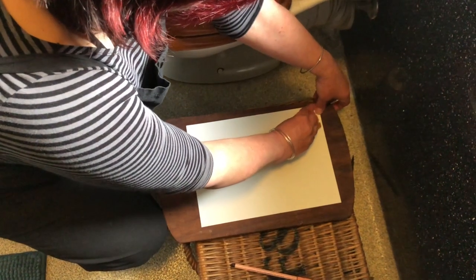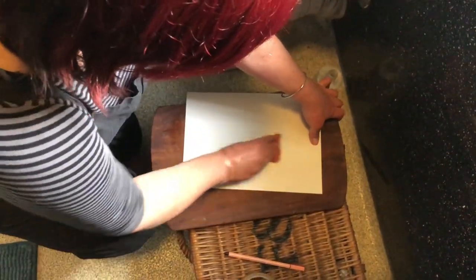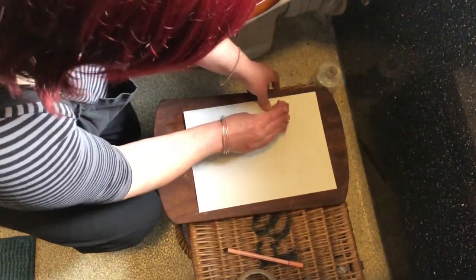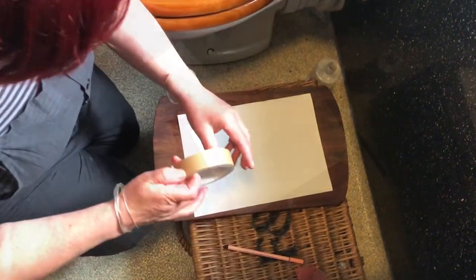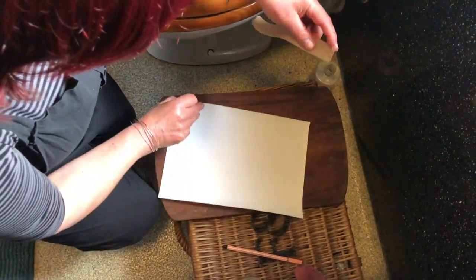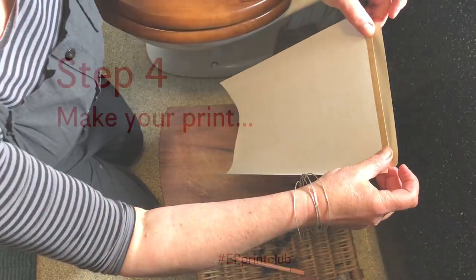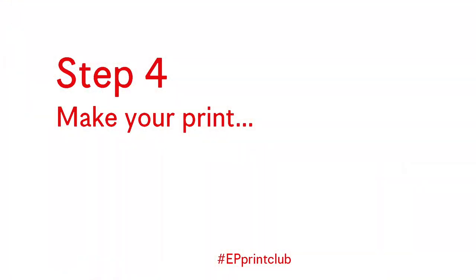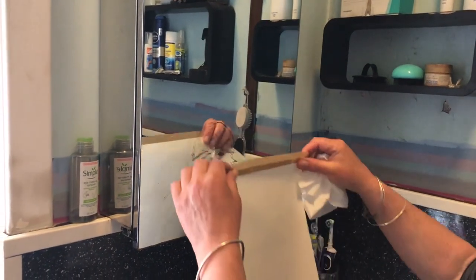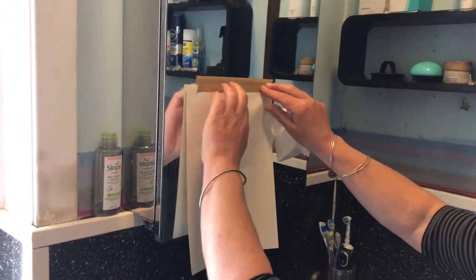To dampen the paper, we've just got a slightly dampened sponge. We're going to wipe it over the surface of the paper so that there's just a very fine surface of moisture over it. Then some masking tape, because we want to turn the paper over and stick it up on the mirror. We're going to take it up to the mirror and attach the damp paper with masking tape because we don't want it to move.